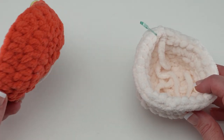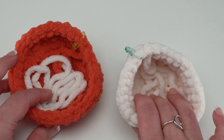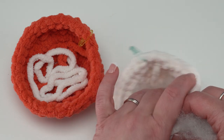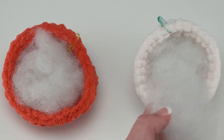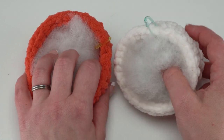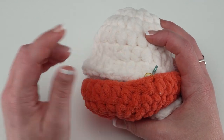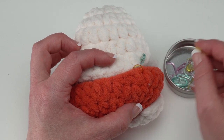After finishing your mushroom top and stem, it's time to stuff and join them. Weave in your ends — you can leave them a little long since they'll be stuffed inside. Take your fiberfill and stuff both the bottom and top really firmly; you'll need quite a bit on the full-sized mushroom, and it really helps with shaping. When sufficiently stuffed, line them up together. I left stitch markers in the first stitch of each final round to help line things up, and you should have the same number of stitches in the final round of each piece.